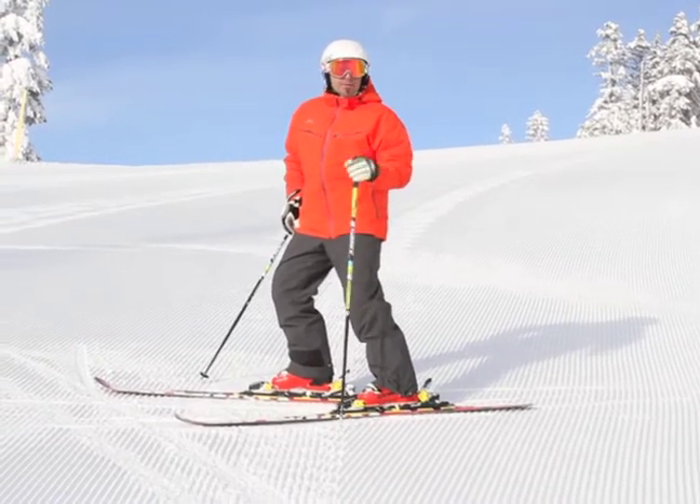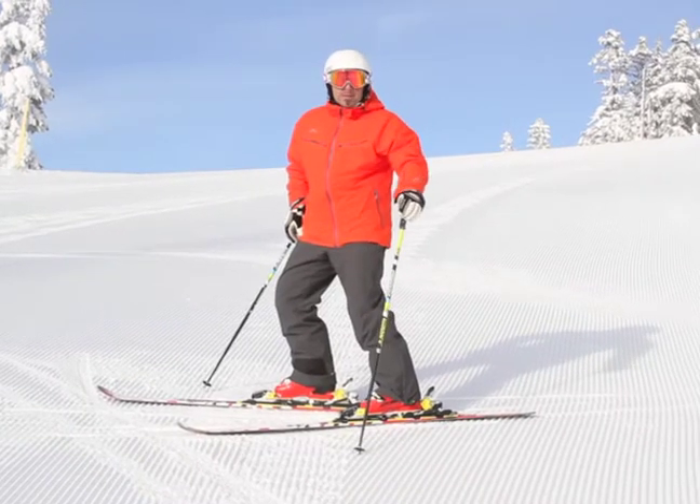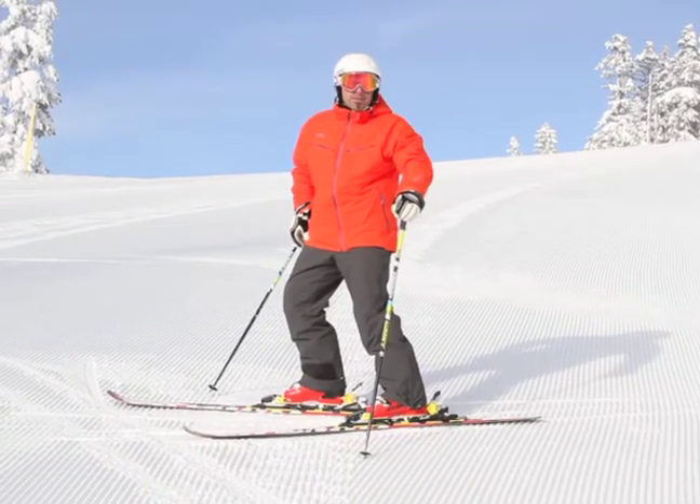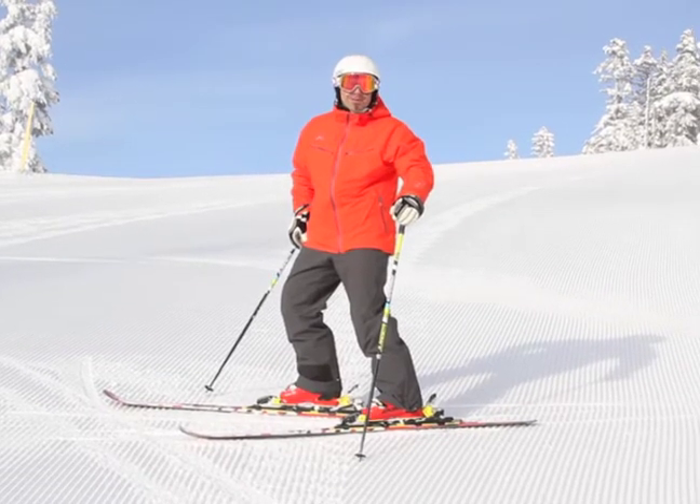I'm finding I have to really conserve my energy so I can ski all day. And to do that, we're going to talk about using your skeleton to hold up your skin and muscles instead of using your muscles to hold up your skeleton.